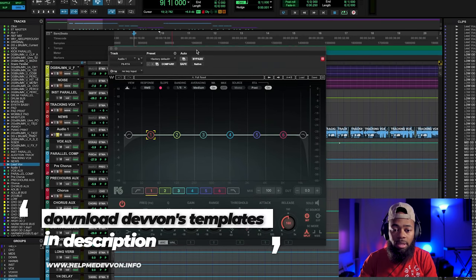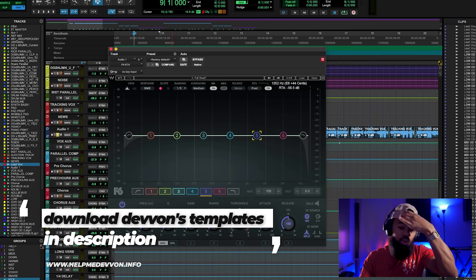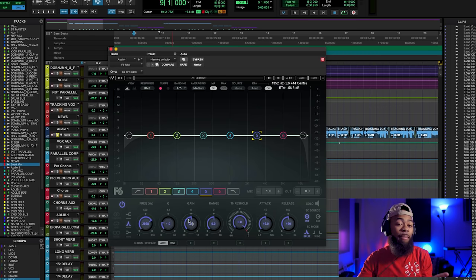Okay, so I'm going to take this EQ right here and I'm going to automatically just go to the three kilohertz range, because that range right there is a primary range that can make your vocal feel really tinny, thin, and just lack body for the most part, because there's so much of that frequency range in a lot of our mics coming in. So I'm going to EQ this whole thing — I'm going to go through the entire process of what I would do, and then I'll explain after. Let's do it.